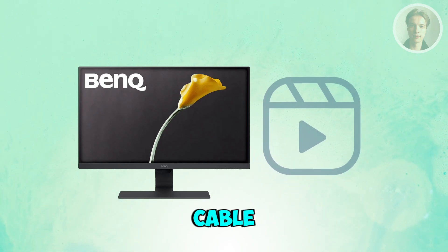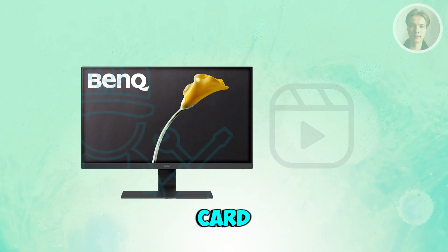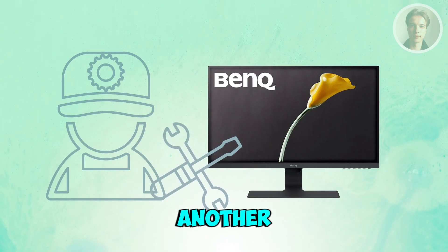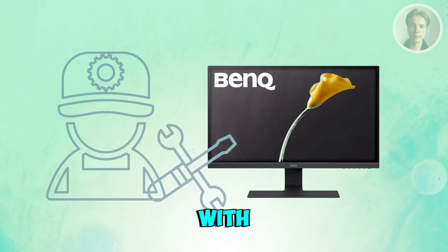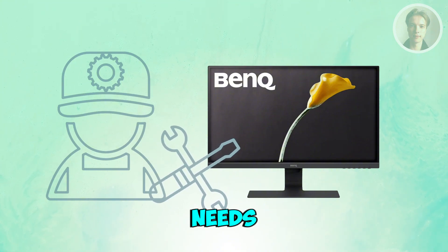If you've checked the cable, ports, and inputs and still get no signal, your graphics card or the monitor itself could be faulty. Testing the monitor with another PC, or testing your PC with another monitor, helps you determine which one needs repair.